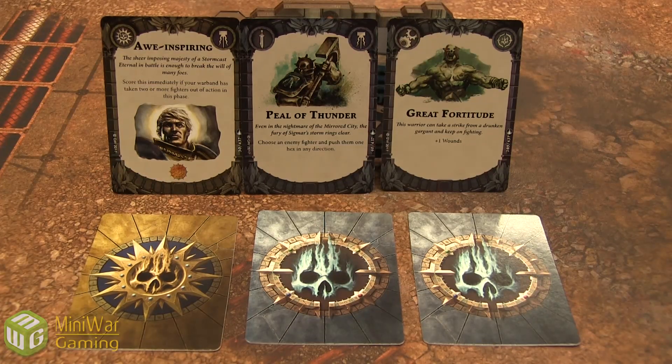The ploy cards — this one here is 'Peal of Thunder': choose an enemy fighter and push them one hex in any direction. So after an action is made you get to have an option to play cards, and your opponent can play cards as well. So you can do something like charge and then move guys around with this particular ploy. And your glory can also be used to spend on upgrades. So you can use one glory to put this upgrade on somebody — it's called 'Great Fortitude' and gives them plus one wound. There's a bunch of different ones in the game, and the whole third deck is for customizing your deck as well.